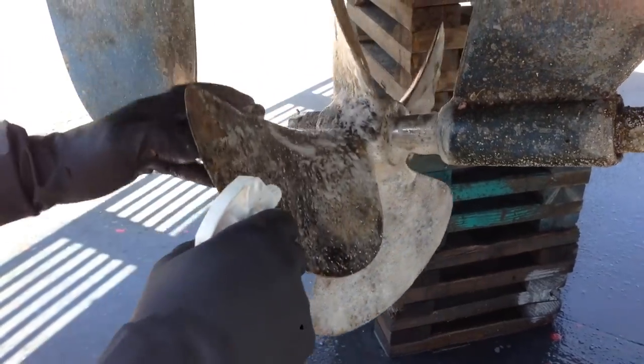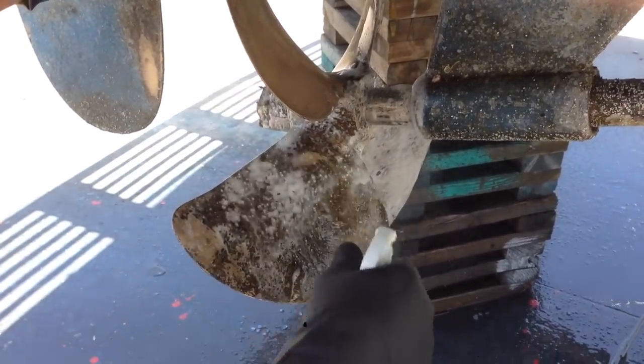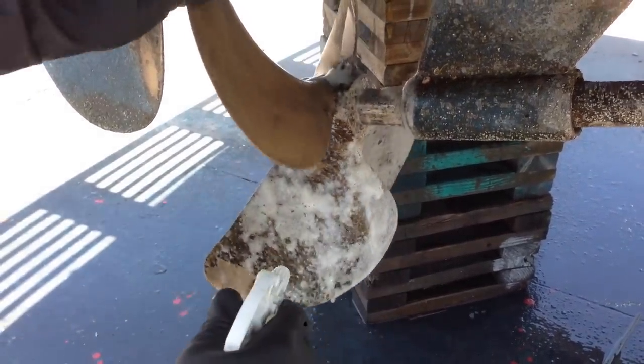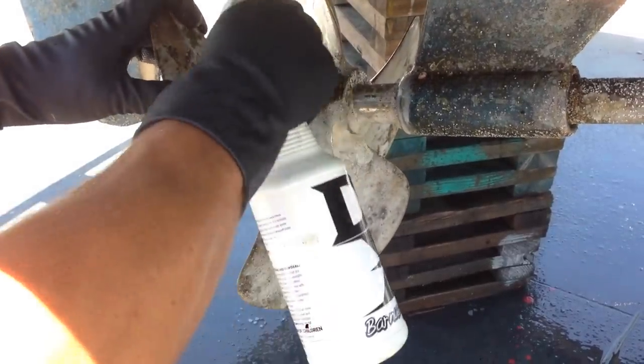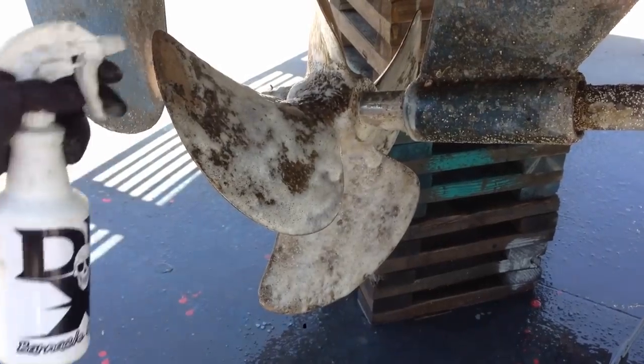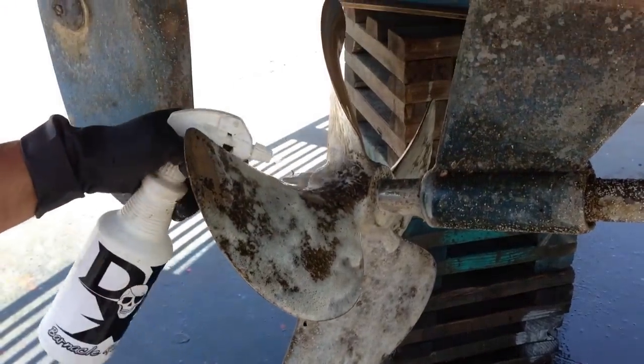That saves a bunch of time and effort when you're doing your boats and cleaning them, because it's so hard to get off. You need grinders and sanders to make these things get clean. It's really hard — it's a pain in the butt, it's very dirty.